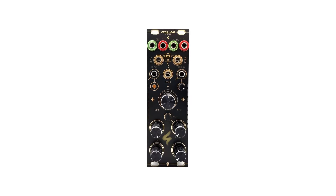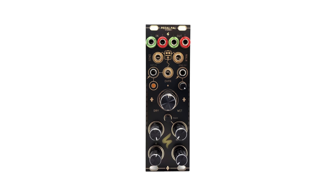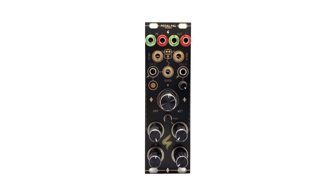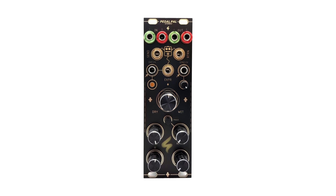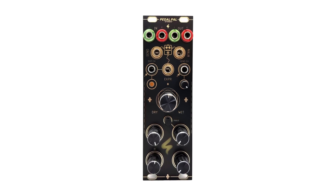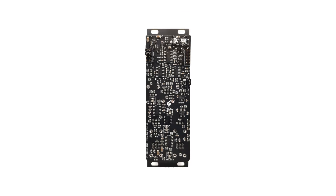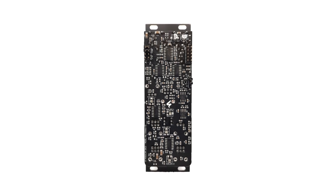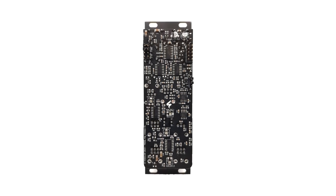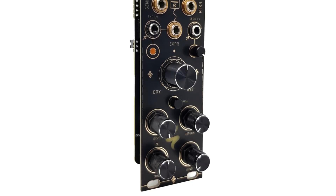This module allows you to seamlessly integrate your favorite guitar effect pedals into the dynamic world of Eurorack. Take control of send and return signal levels and the send signal frequencies, change the dry/wet portion via a rotary potentiometer, and connect it to the expression input of your pedal to change effect parameters either by turning a knob or by CV manipulation on the module.